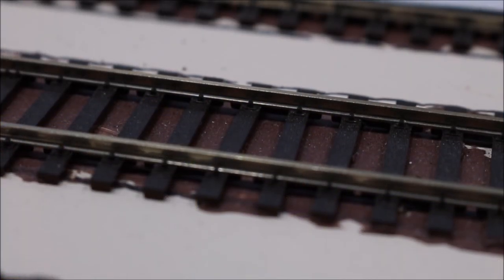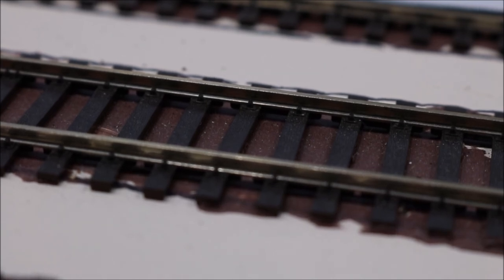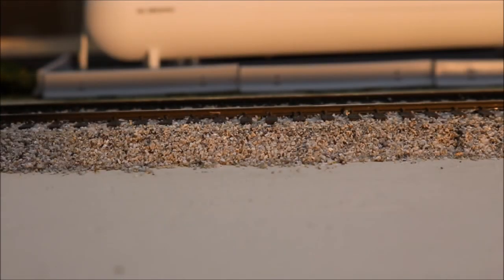We're going to do that for all the turnouts, and then we're going to paint the track. Why would we paint the track? Take a look at this unpainted portion of the Sherwood small yard. You see the shiny edges of the rails, the web of the rails is showing, you see the black ties — I don't know any railroad that looks like this. I don't know any railroad I've seen on YouTube that I would consider good looking that doesn't have painted track. Here's the painted and ballasted track — I think you'll notice a significant difference in its appearance and realism. This is much more realistic and representative of track that you would find on an actual railroad.